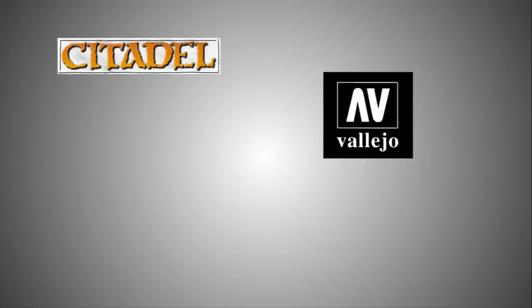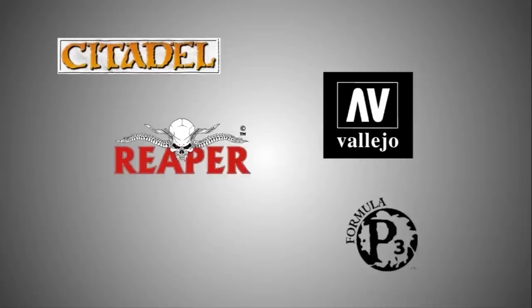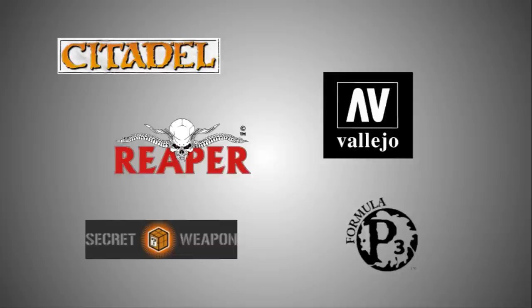Most model paint companies will make washes, including the Games Workshop Citadel washes, Vallejo washes, the Reaper line, the Privateer Press P3 washes, and even smaller companies like Secret Weapon Miniatures have lines of washes as well. In this tutorial, we will be using the Citadel line of washes.